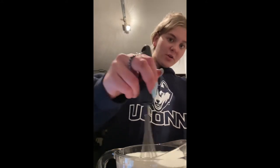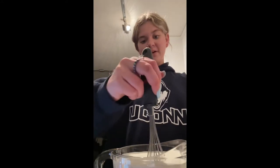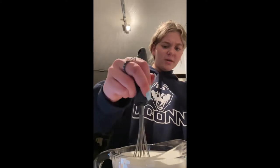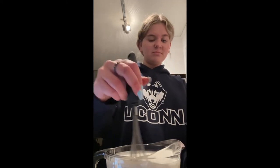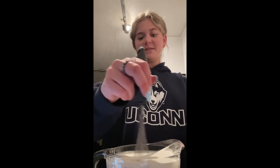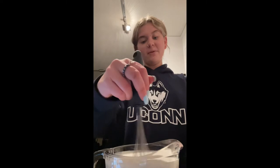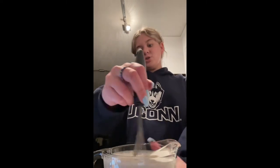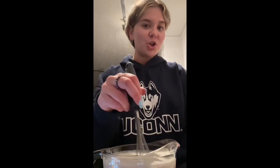From here we're gonna whisk all the ingredients together so that they're combined thoroughly. When it goes into the bag and forms into ice cream, that way there's no chunks of flavor or extra sugar pockets. Since I'm not using an ice cream maker, this part is super important because the machine typically does the churning.